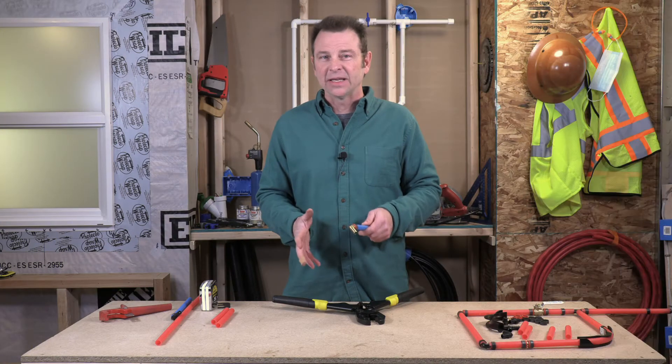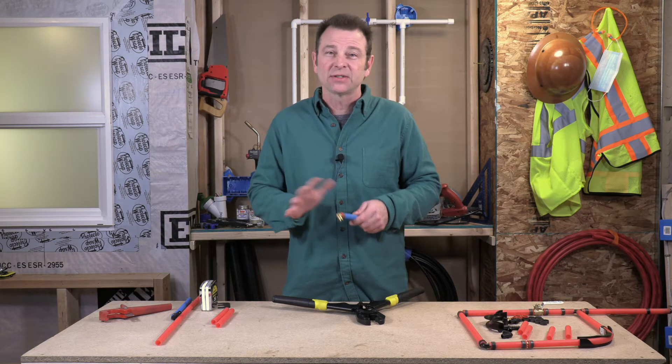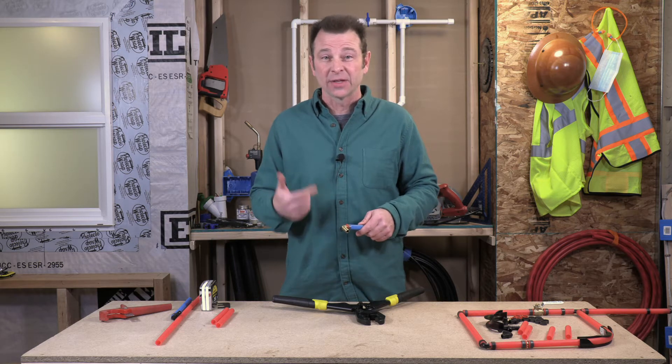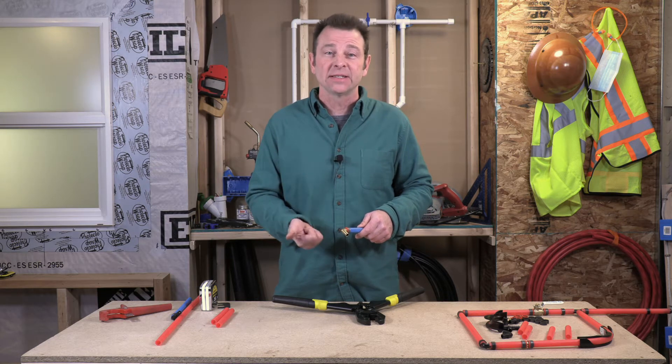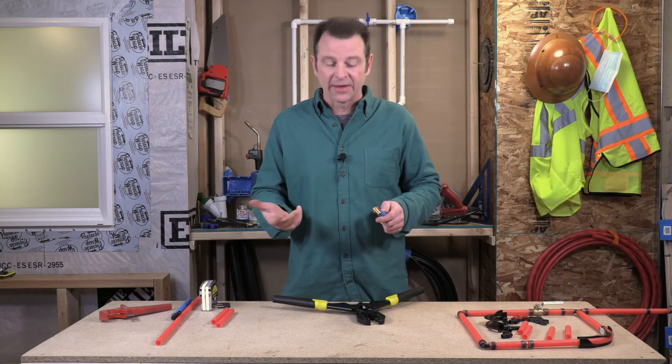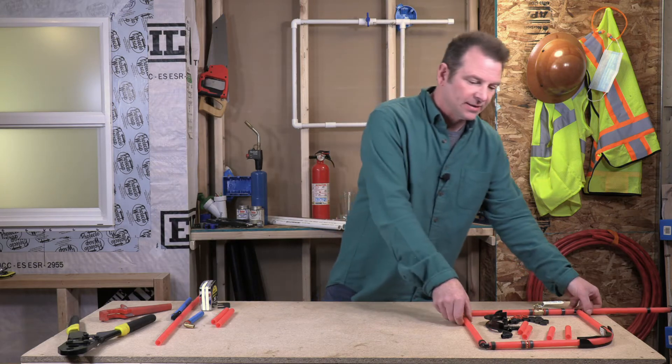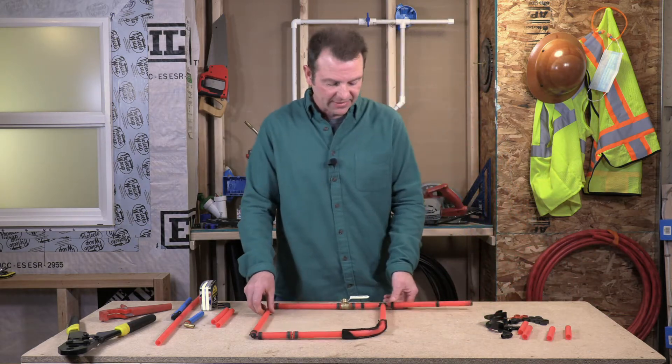That's the basics of your crimped connections — that should get you through any options you need. This works on any type of fitting, whether it's a coupler, straight coupler, a T, a 90, or whatever. Let's go ahead and take a look at our skills exercise and what we need to do to get this done.